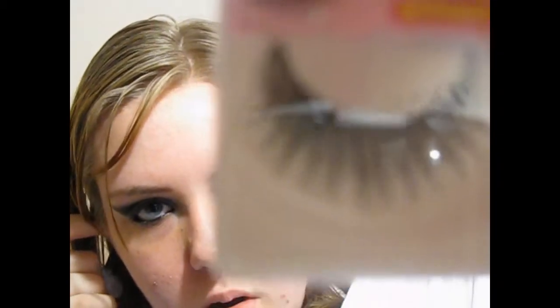I'm going to apply some false eyelashes — I'm going to apply these sparkly ones. Actually, I didn't apply the sparkly ones, I just applied straight ones. Then I put mascara on.